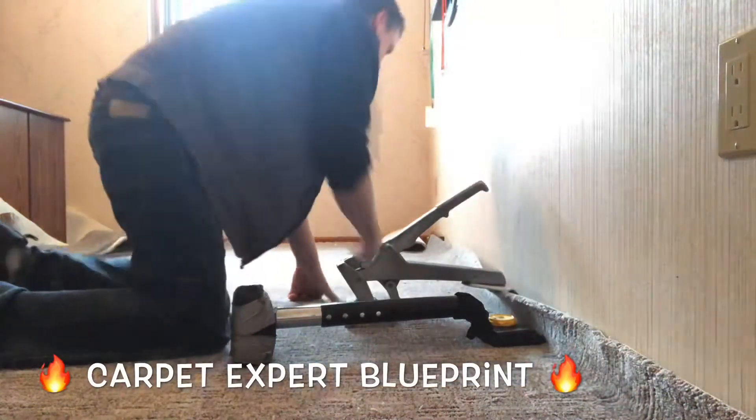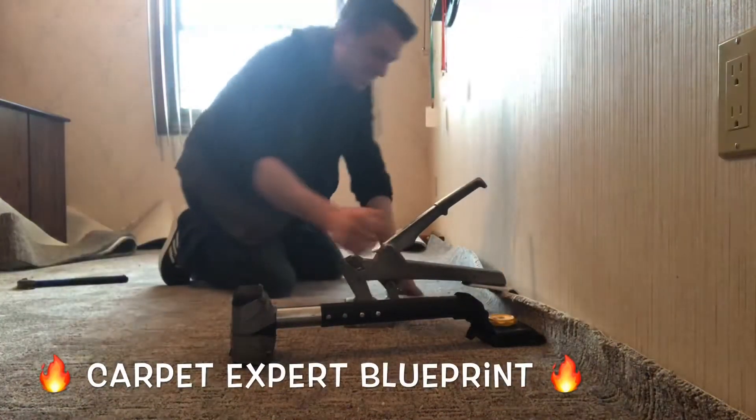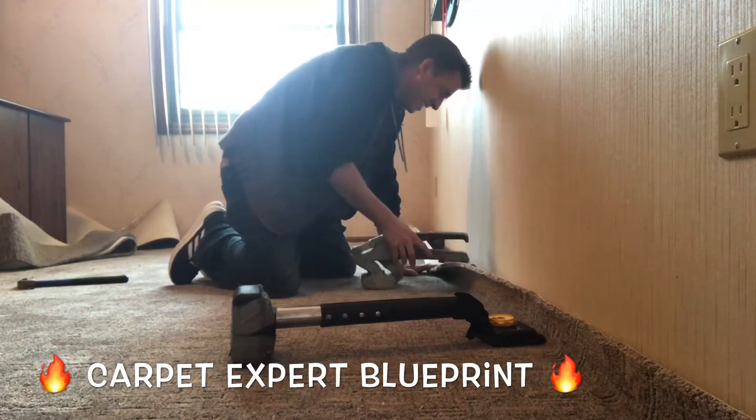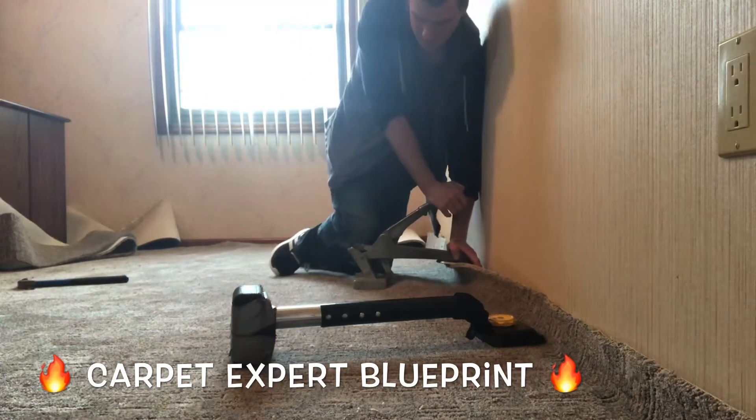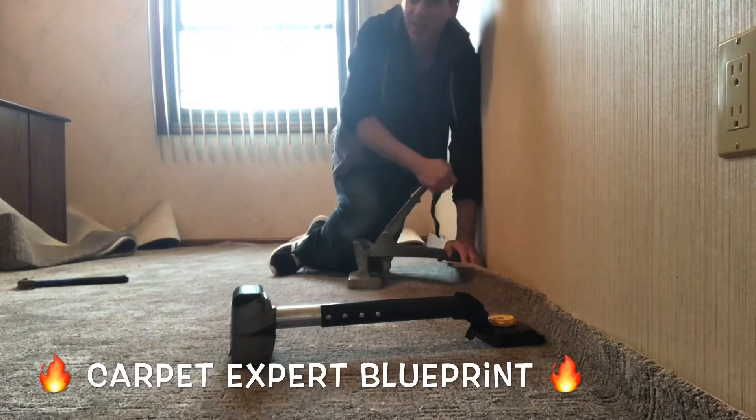Once you pull that big old bubble up, you can use your knee kicker and smash it right onto that tack strip, locking it into place, and then crease it on the tack strip using a hammer, a stair tool, a hook knife — whatever you prefer — to lock those pins into the backing.